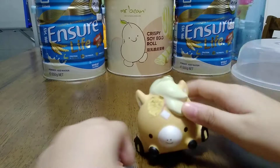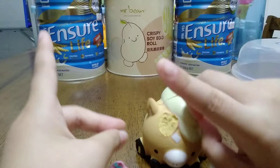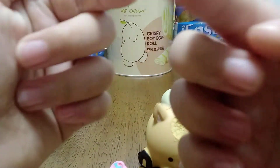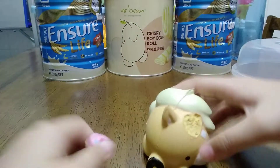Before we get started on this makeover, smash this card to be a part of Ransko and to be a part of the giveaway. The giveaway is happening right now so don't worry, and smash that button to be a subscriber. Let's get started!